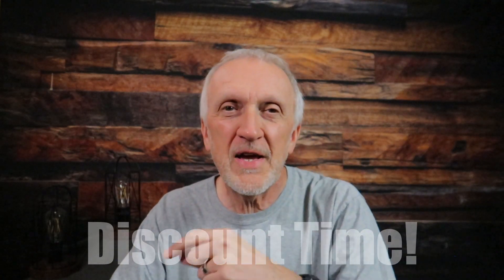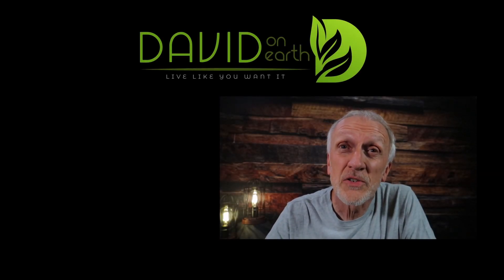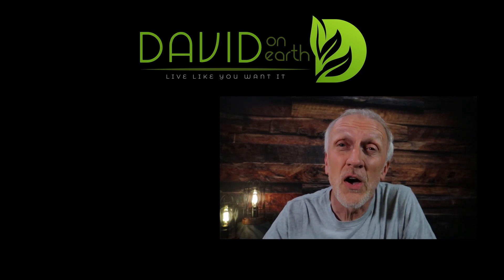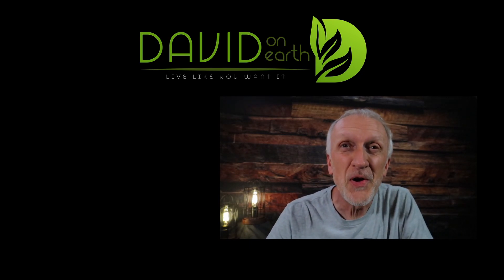Follow the link below and enter discount code DAVIDA10 to get 10% off your order — a special gift from me as a thank you for watching. You know what time it is — time to go live like you want it. I'll see you on the trail. Don't forget to like, subscribe, and comment below, and go to the website for some deals on gear.